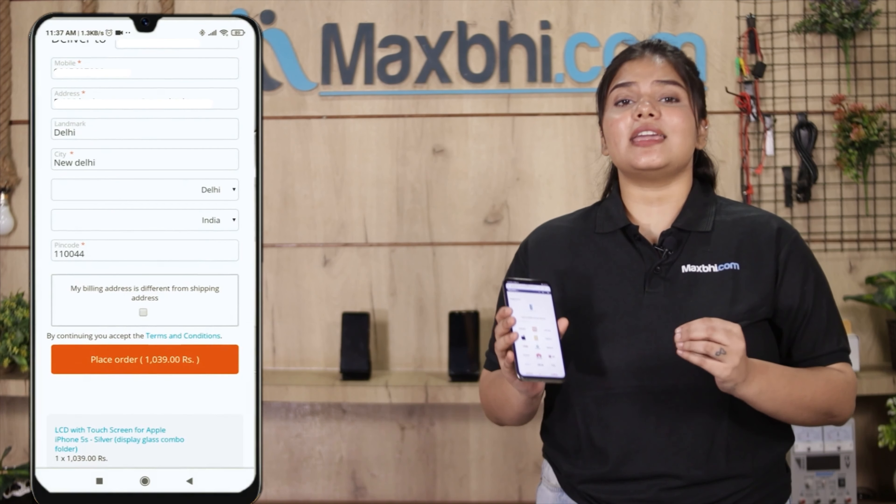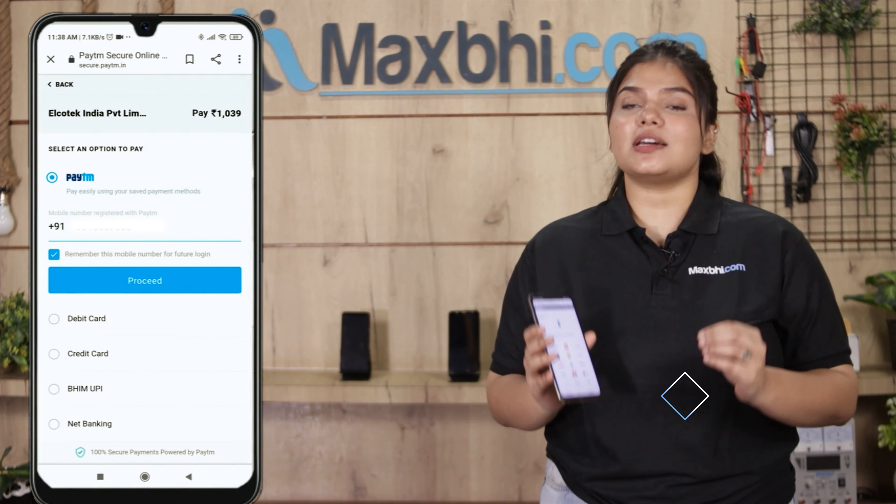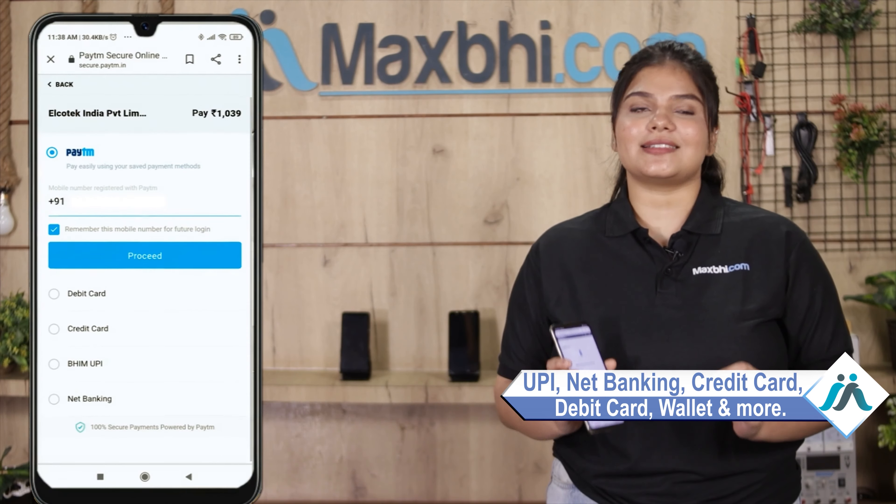After you click on the order, you will be taken to our super secure payment page where you can use almost every type of payment, such as UPI, net banking, credit or debit cards, wallets, and more.